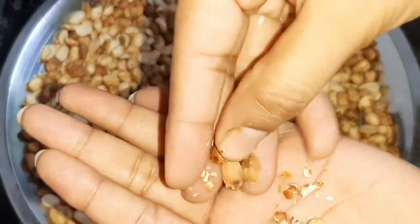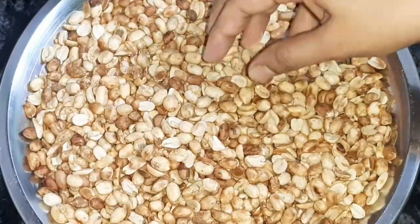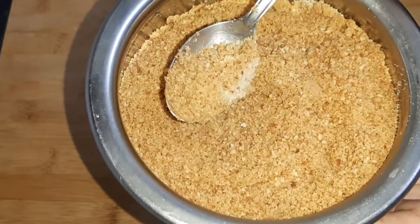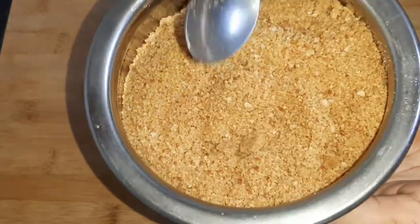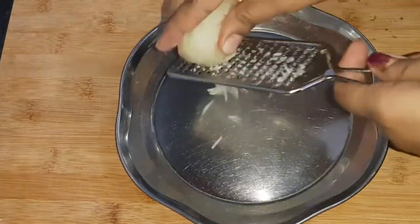और second मैंने यहाँ पर लिए हैं मूंगफली दाने, जिसे मैंने roast कर लिया है. आप देख सकते हैं, इसका जो ऊपर का छिलका है उसे हम हटा लेंगे और साफ कर लेंगे. साफ करने के बाद हम इसे grinder में अच्छा सा fine powder तैयार कर लेंगे.